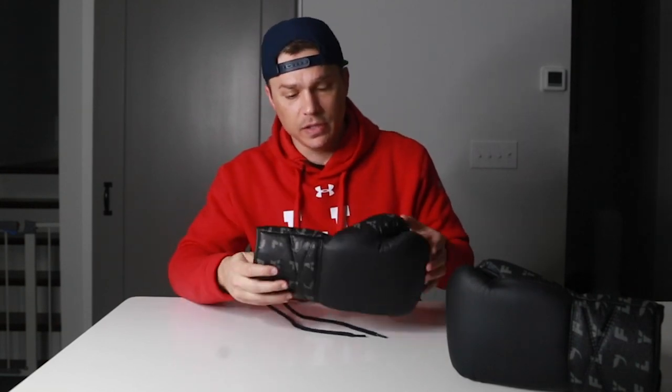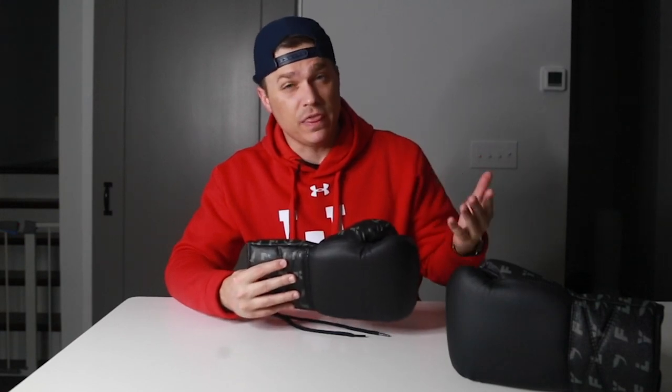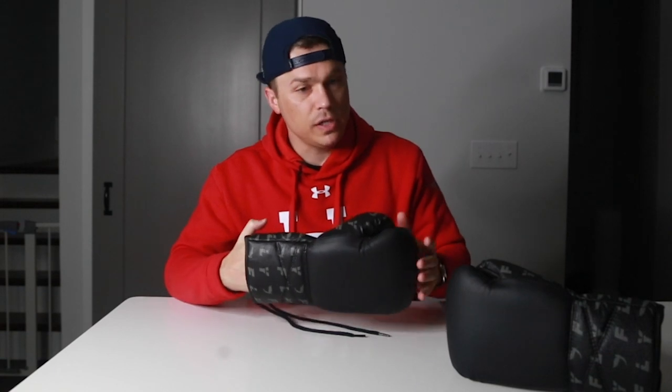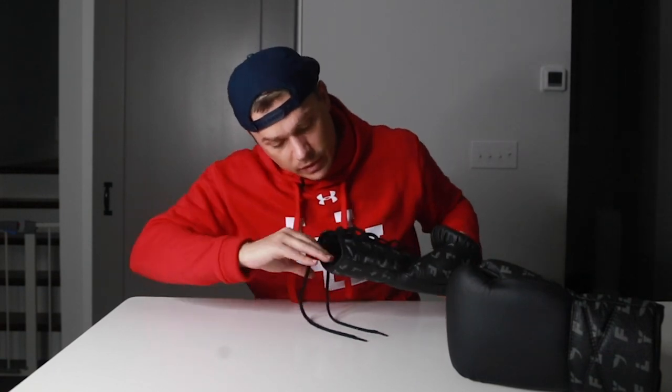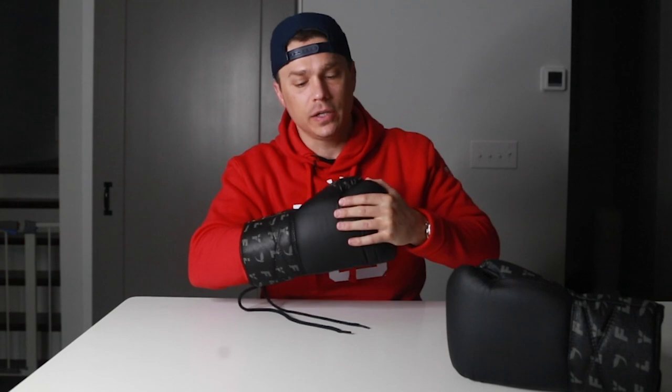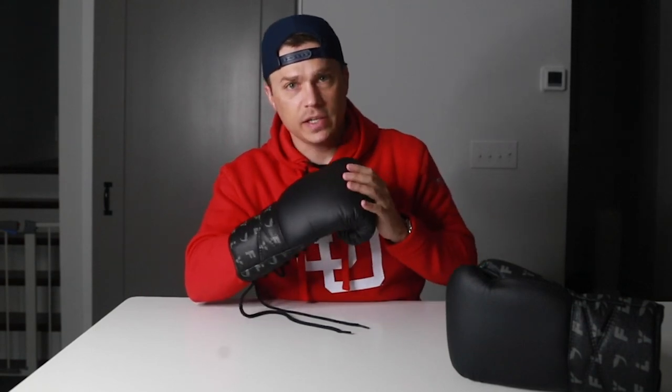The most important thing for me is fit and feel. I've had my Fly X gloves, which are synthetic leather, for a while now and still consider them one of my favorite pairs, so I've always been curious how these compare. The liner is the same silky, really smooth satin liner as in the Fly X — that's nice. There's no baggy area at all; the liner is tight and clean on the inside of the glove.